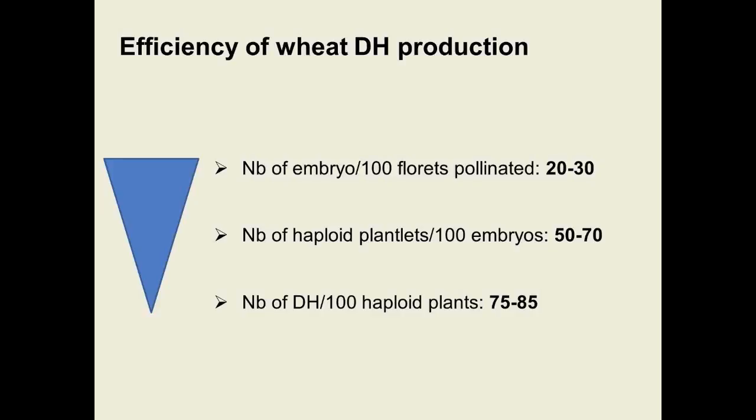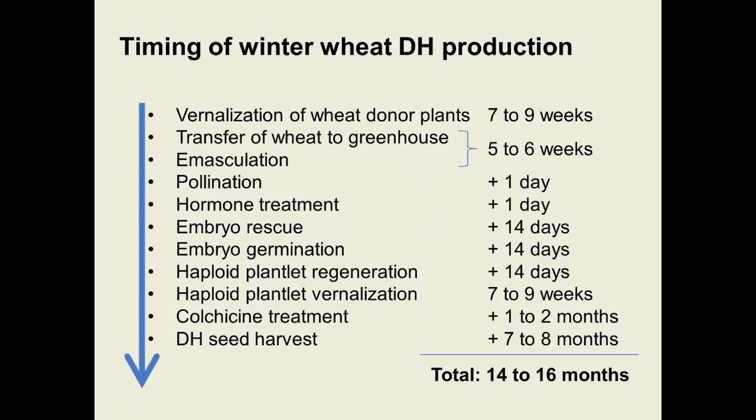As far as the efficiency you can expect: not all seeds will have an embryo — you can expect about 20 to 30 embryos per 100 florets pollinated. About 50 to 70 percent of embryos will regenerate into a haploid plantlet, and about 75 to 85 percent of haploid plants will be successfully doubled. There is some loss at every step, so when planning you must process enough florets to end up with enough doubled haploid plants.